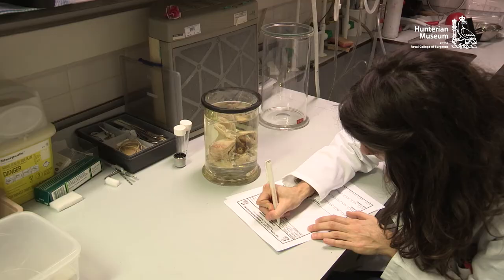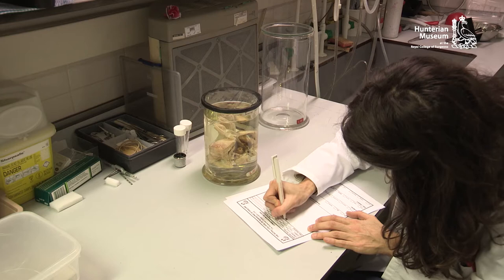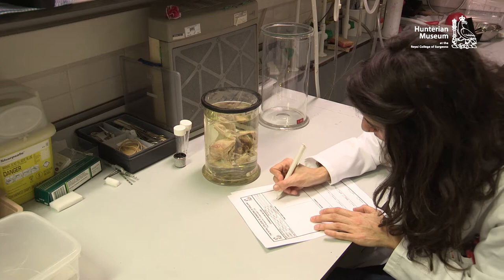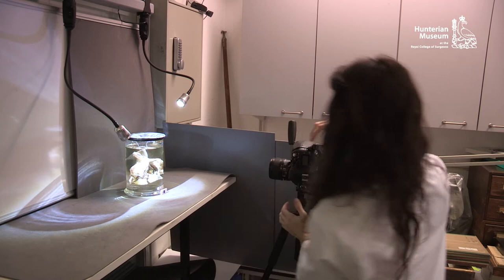The conservator will carry out a detailed condition assessment, noting the current condition of the preparation and considering any risks that might affect the specimen or staff whilst carrying out any conservation work. An action plan and a health and safety risk assessment can now be put into place to ensure the work is carried out safely. In addition to noting down comments and observations, it is very useful to take a series of digital photographs and make simple sketches if necessary.